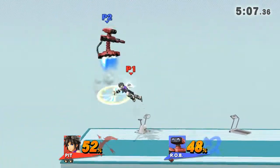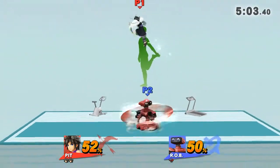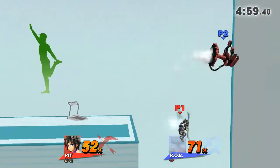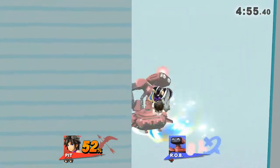Watch the flow of my movements as I demonstrate. Focus on stretching your back. Game!